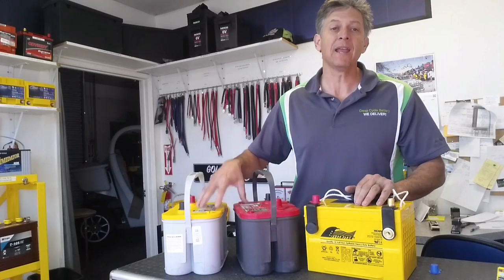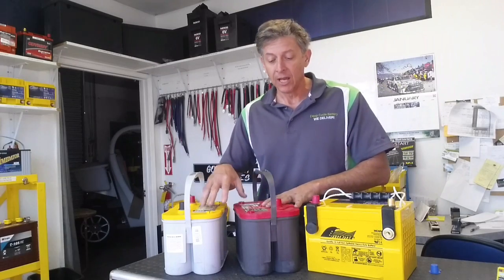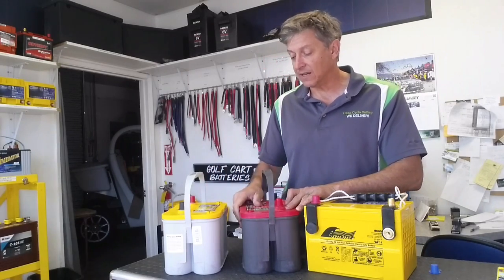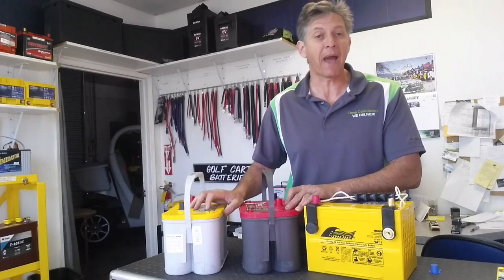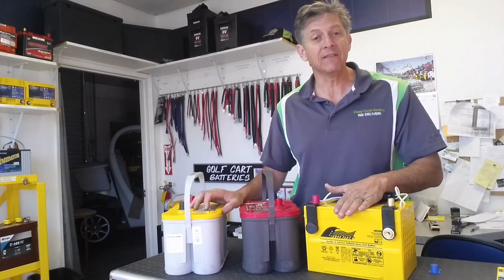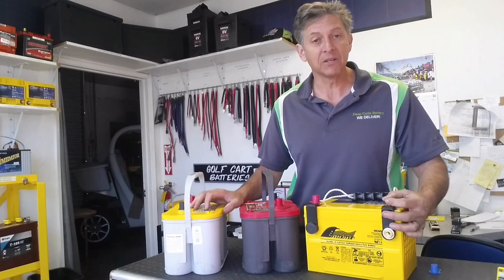Optima has the brand and the reputation. Unfortunately, now they're being produced down in Mexico, and the quality has just not been the same. I think the Yellow Tops are still a good battery, but given the choice, I'd probably go with the HC65, given that I have a little bit less cost, I have a little bit more warranty, and I have a little bit better materials.